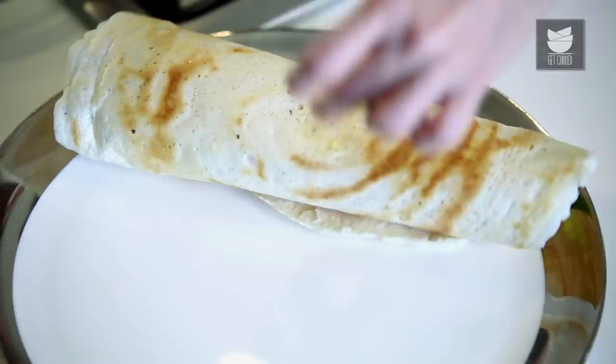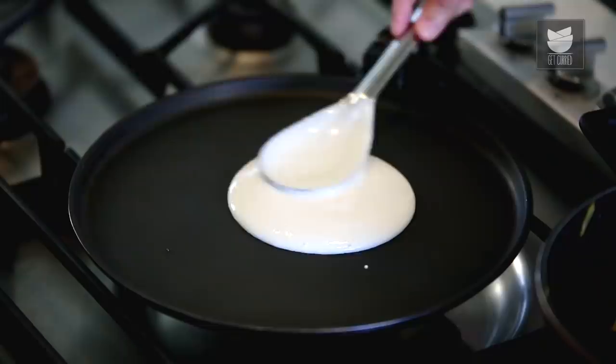I'm from Karnataka, and I love having my Dosas, Idlis, Medu Vadas. But out of all this, Dosas are my favourite.